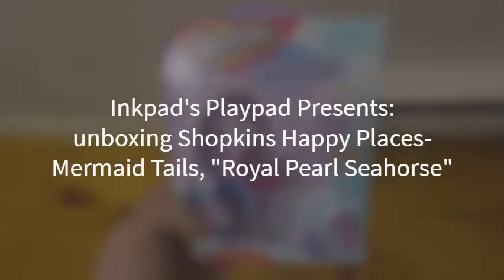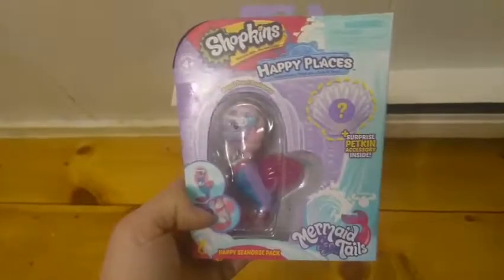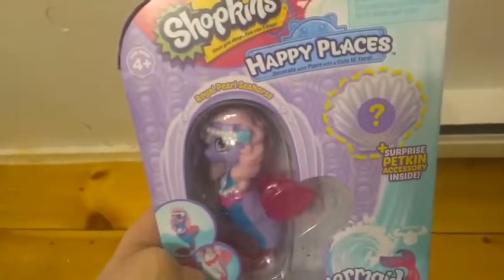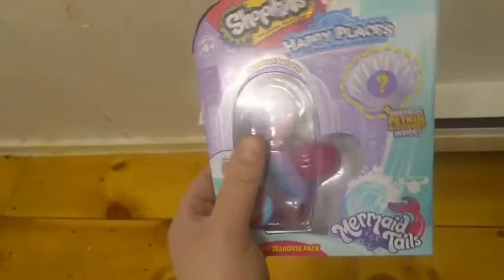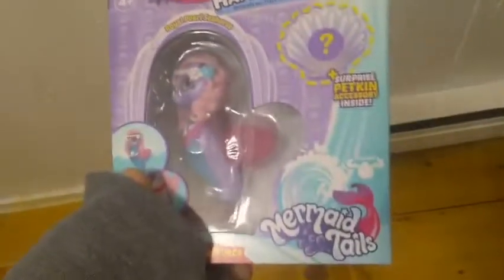Hey everybody, I'm back with another unboxing and today we're unboxing Happy Places Mermaid Tails. This is one of the single packs. This is Royal Pearl Seahorse. Now Royal Pearl Seahorse is the only seahorse that we know of so far in the mermaid tail universe.